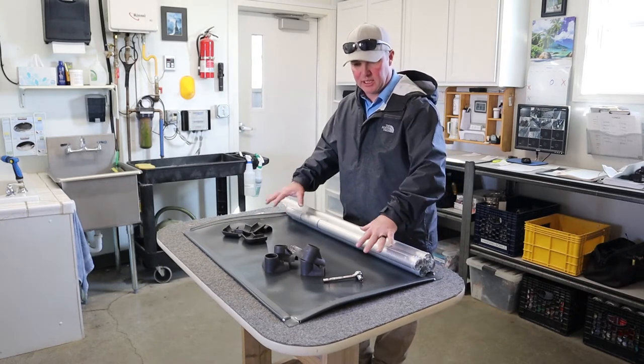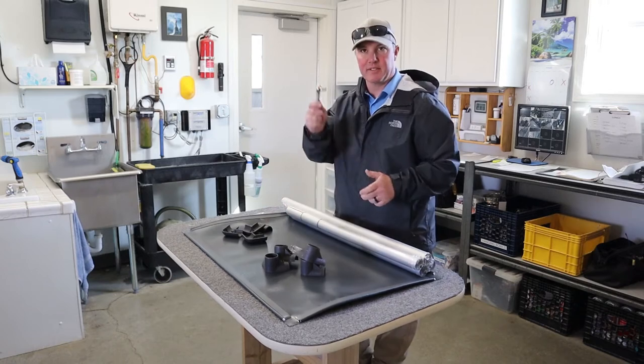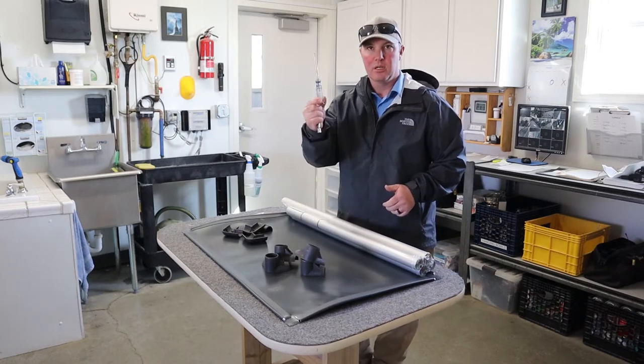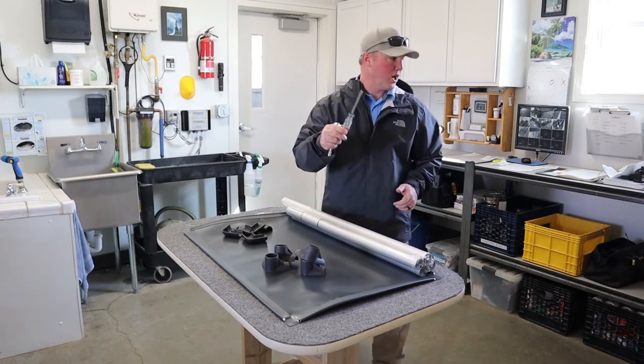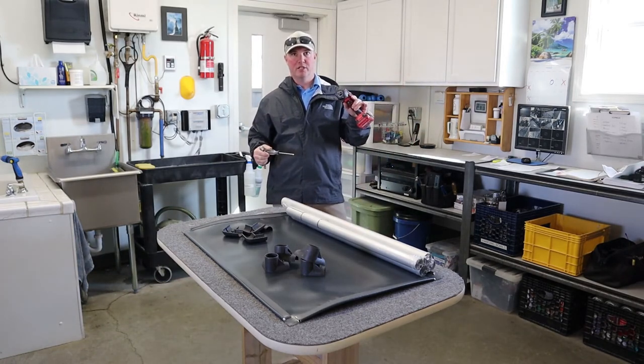The way that I like to do this is on a tabletop, not on the floor. You're going to need a 7/16th wrench, a Phillips head screwdriver, and there is a point where I actually like to use a little impact wrench toward the end.